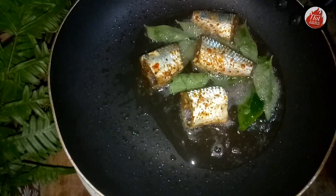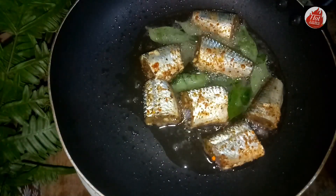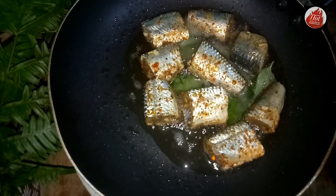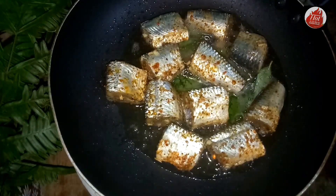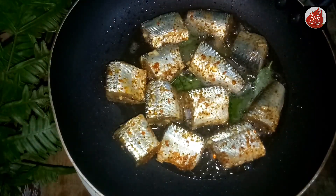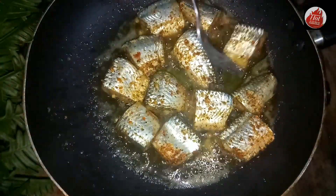This is the dish with a beautiful thing. You can add a little bit and cook it. I am going to fry it with a little bit. If you want to fry it, you can fry it with a little bit.